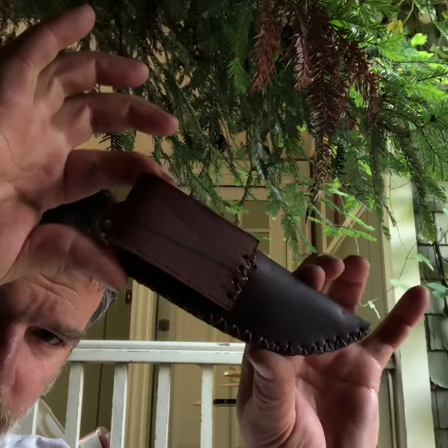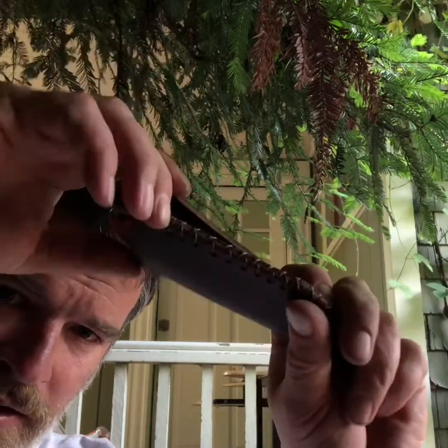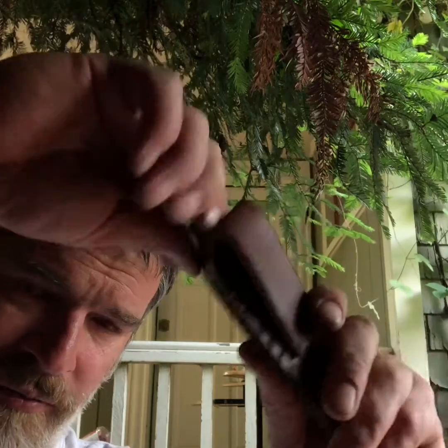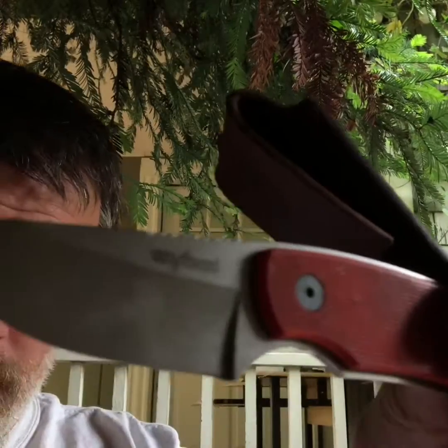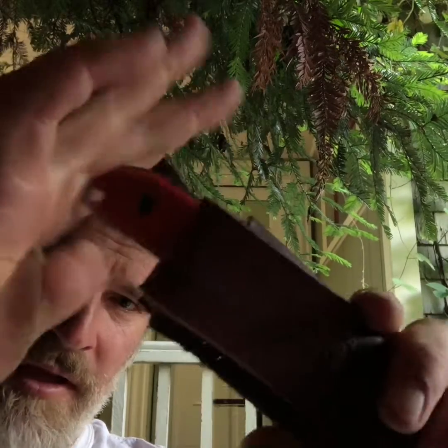That's the back side. I wish I wouldn't have marked it with that Sharpie where I was going to cut, but it's a nice heavy piece of leather — like a baseball glove or a boot, it's real solid. Got myself a little Kershaw, just a little fixed blade for skinning. So there it is guys — thanks for watching.